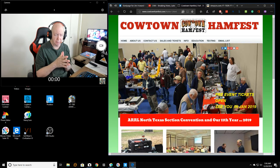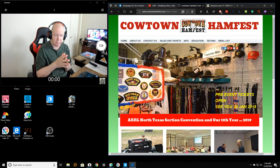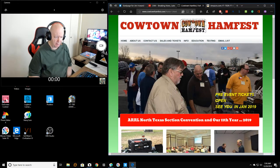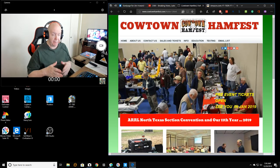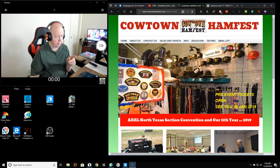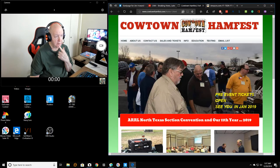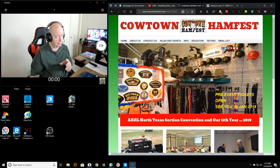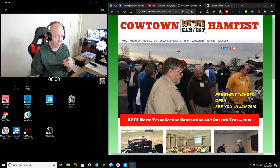I think they have a meeting every Thursday, or every other — I forget. But their ham fest is coming up. I haven't been to a ham fest in Texas. I went to one or two in Kansas City, Missouri, and one in Miami — that was a terrible one. They were not organized at all. I haven't been to the Cowtown Ham Fest, and I haven't joined the club either.